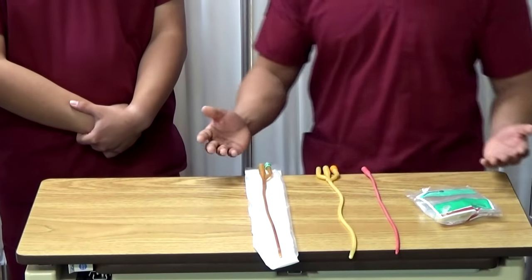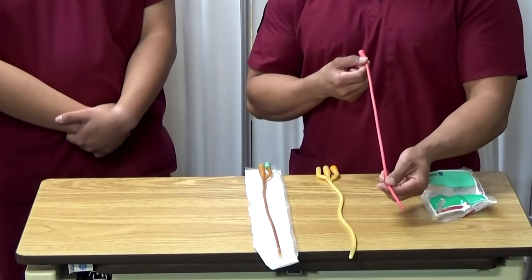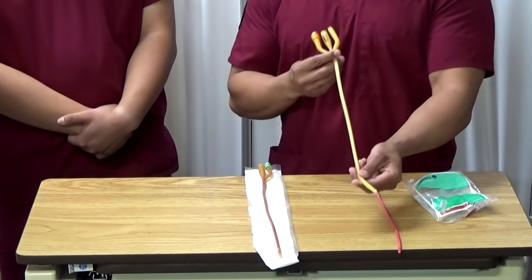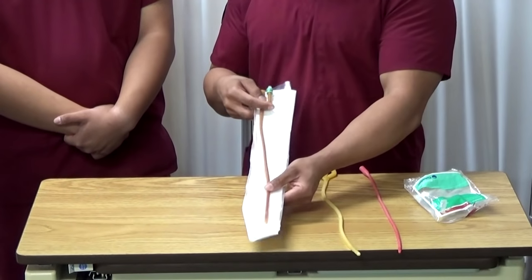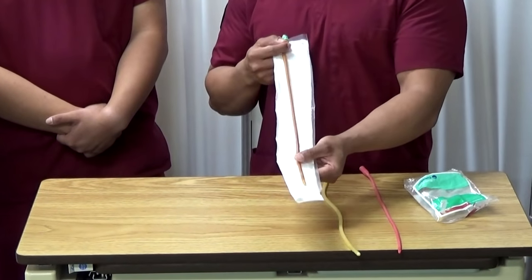So we have four different types of catheters here. The first one is a condom catheter for men with incontinence. The second one is a straight catheter to collect a sterile urine specimen. This one right here is a three-way catheter for irrigation, also used to instill medication or to clean out the bladder. This last one is a Foley catheter, also known as the indwelling catheter. This particular one stays in for a short or long period of time.